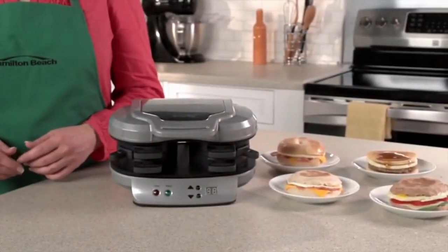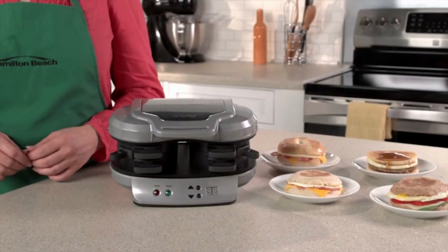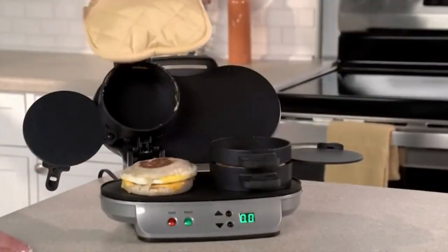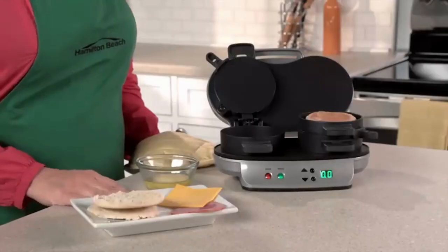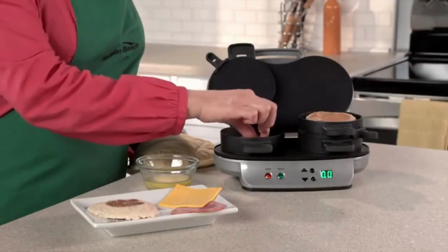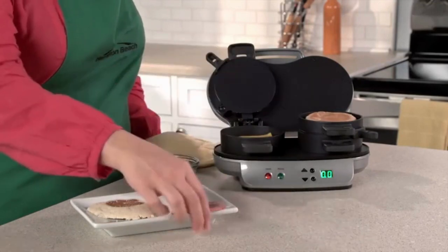Number two: two is better than one. The Dual Breakfast Sandwich Maker is great for kids, extra guests, or if you're extra hungry.